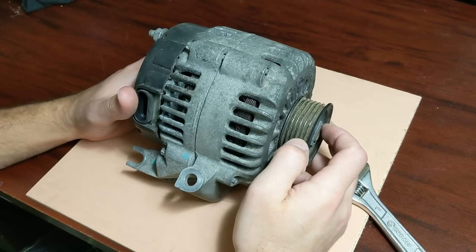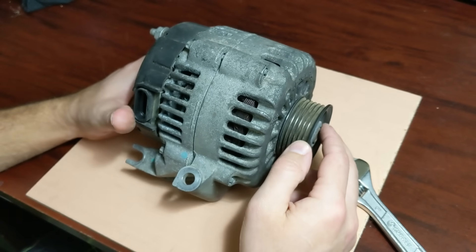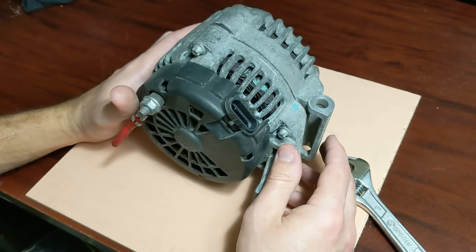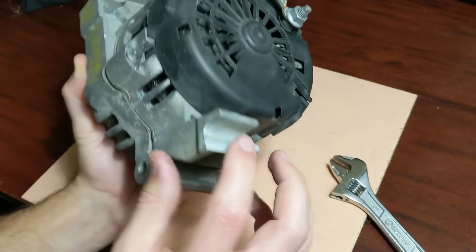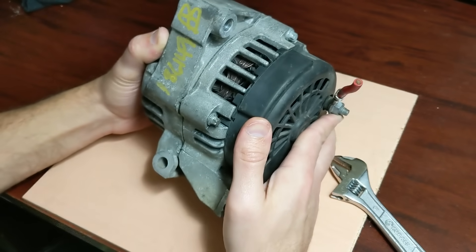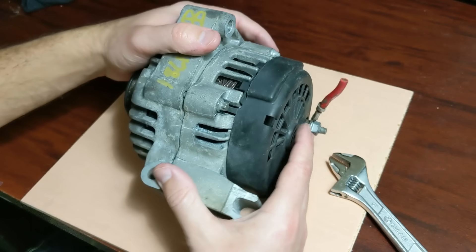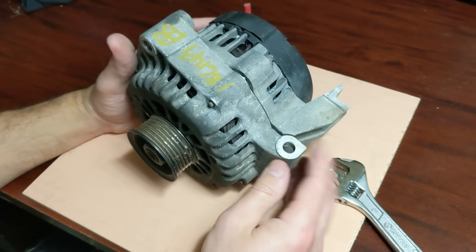Hello everyone, and in this video I will show you how to take an alternator and convert it into a motor. This alternator I got off of eBay. I bought it used for $23 or so. It is used, it is kind of damaged. There's this little piece right here that was broken off. I will post links in the description if you want your own alternator — some cheap new ones and a couple of used ones that are fairly cheap.